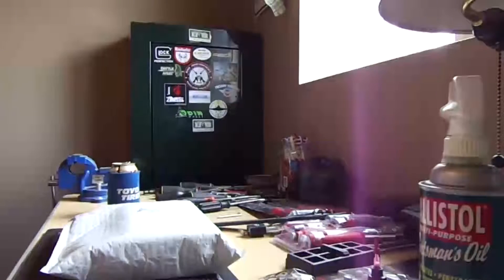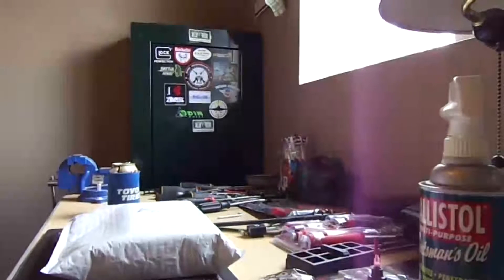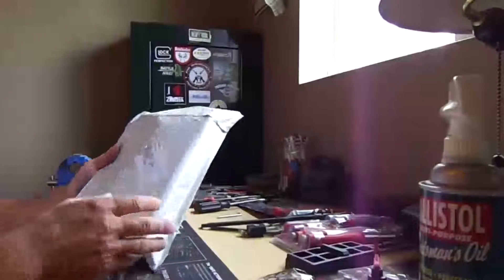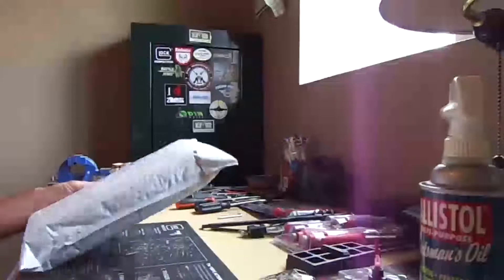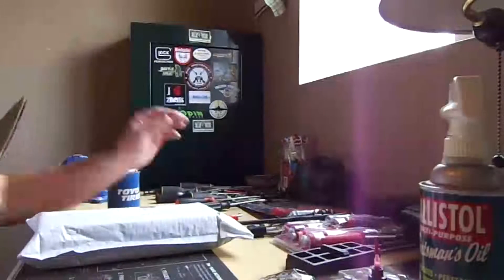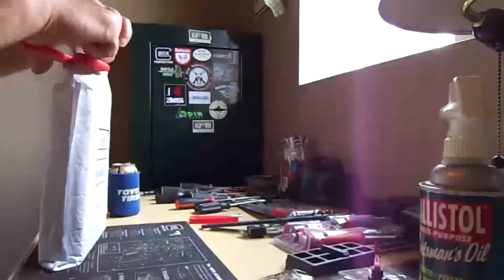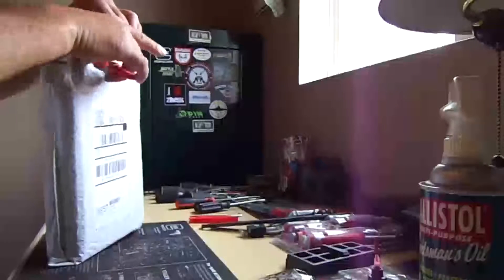Hey guys! Hey YouTube, DGS694 here. I actually received this package in the mail, I'm thinking about a week and a half ago or so, and it's just been sitting on my shelf. After being in this new house and everything, I've been so incredibly busy — my down time is very minimal, because it seems like I'm always doing something.